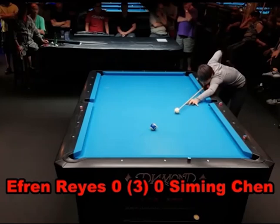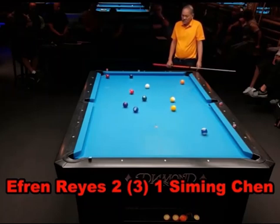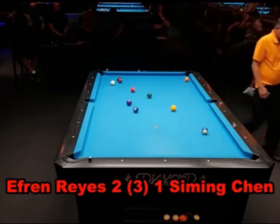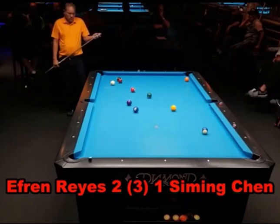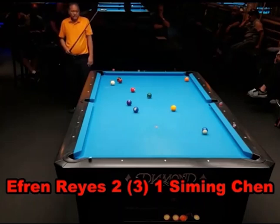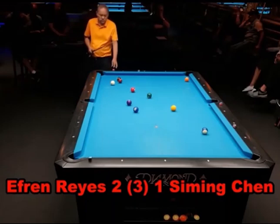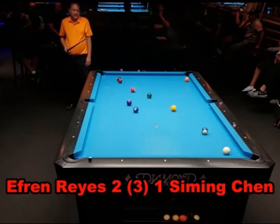The next rack starts out with a safety battle and ends up with a really nice runout. Efren breaks, has a nice break, sprays the balls out. He's not obsessed with stopping the cue ball in the center of the table either — he's trying to make a ball. He does leave himself hooked and is going to push out. The two balls under the crosshairs are the most important situation on the table. You can't run out without breaking those balls up, so you're either going to have to break them up and play a safety, or make a shot that breaks them up.